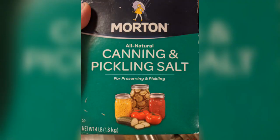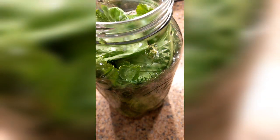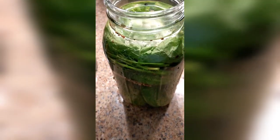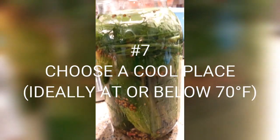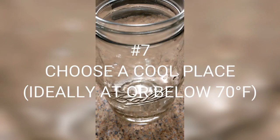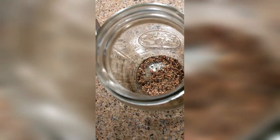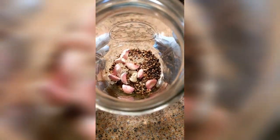Salt also helps prevent mold or yeast growth during fermentation. If you're doing vinegar pickles that's less of a concern, but salt still has a firming benefit with vinegar pickles as well. Number seven is fermenting your pickles in a cool location. Here in Georgia in the summer it can get really hot, and even at home running over 70–72°F makes it more challenging to keep a crispy cucumber. Find the coolest possible place you can to store your pickles, whether they're vinegar or fermented.